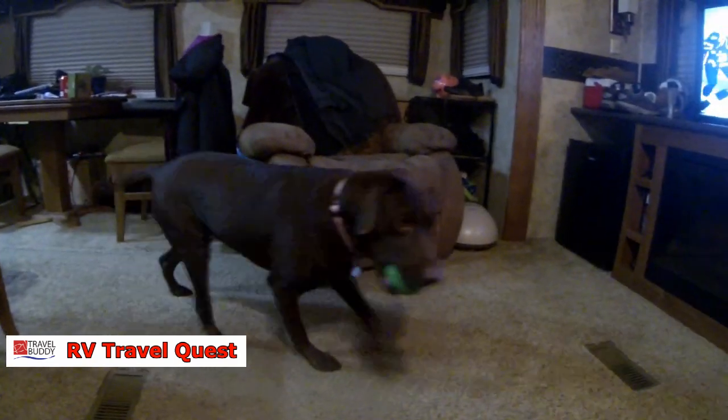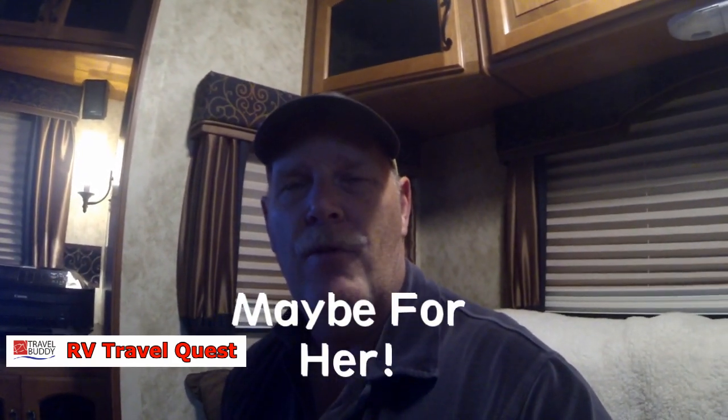Just wanted to let you know that we did get Cinder's new toy box — nothing very special, we used a Tupperware box. Hard to concentrate because the Seahawks are playing right now! But this is her new toy box and that's where we're putting all of her toys. She got a new toy today too — she's a very happy dog today. This is Rob from RV Travel Quest, thank you for watching, have a great day. Bye now.